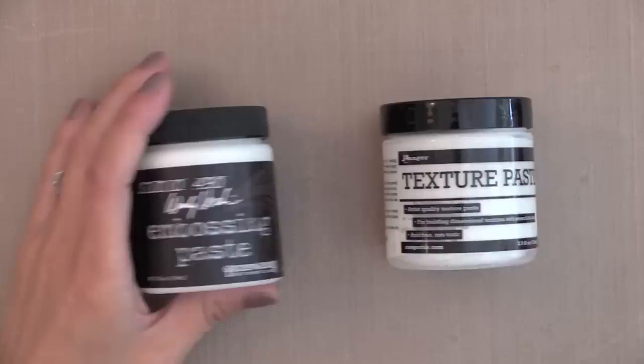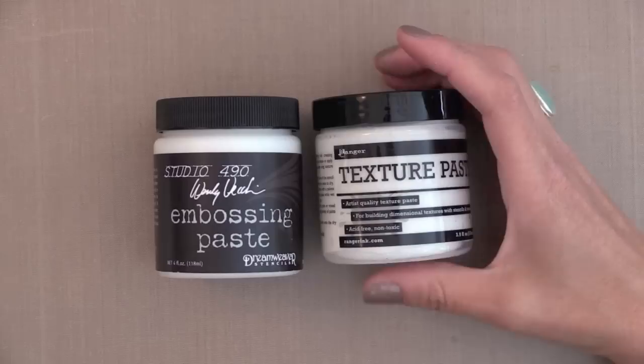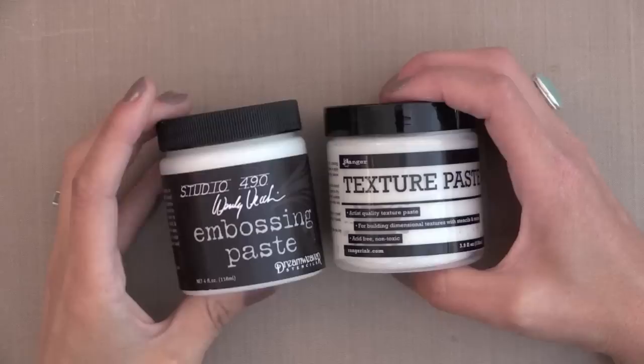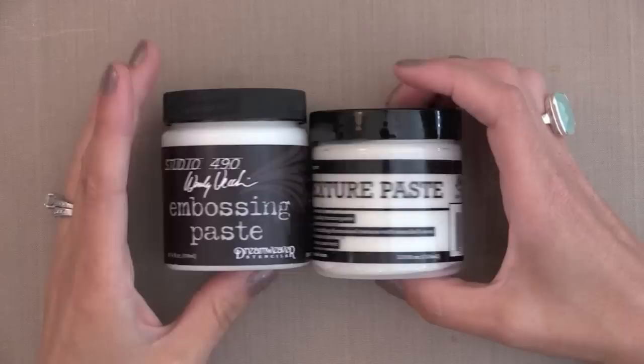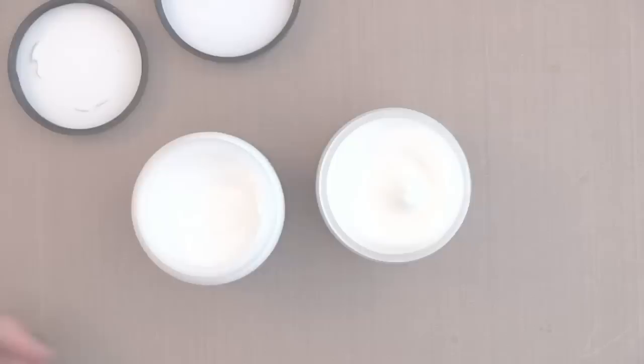You can see both of them come in very similar containers and they contain about the same amount of product. On the left is the embossing paste from Dreamweaver and Wendy Vecchi — I love this product, I've been using it for a few months now. On the right is the brand new texture paste from Ranger, one of my favorite companies with great high-quality products made in the U.S. So let's go ahead and open these up. It's nice and creamy, and the texture paste is very much the same.